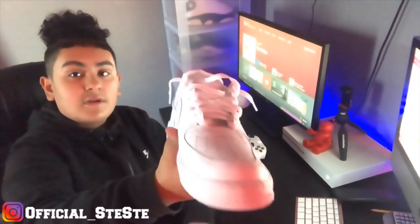Let me know down in the comment section if you copped a fresh pair of all-white Air Forces for this school year.